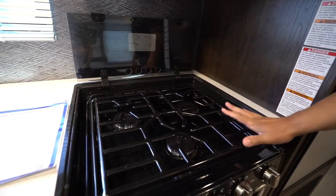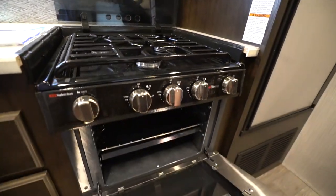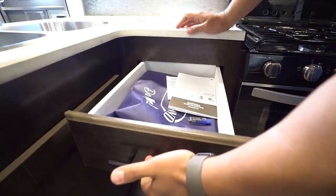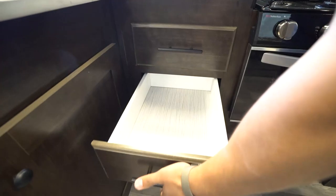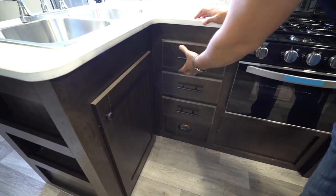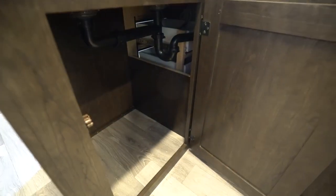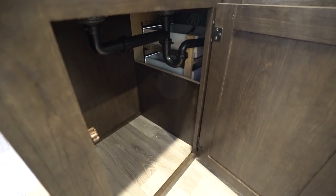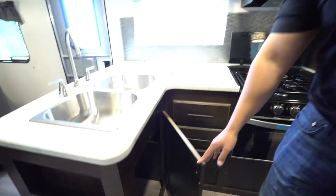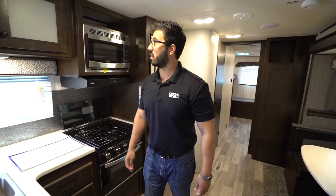You do get the upgraded grill on the cooktop — three burner, with the front one being high output. The oven is right down below. To the side you have a bank of three full extension ball bearing drawers, giving you plenty of room for flatware, spatulas, serving spoons, things like that. I also enjoy the fact that they gave you plenty of space for a trash can. I hate having to hang a trash bag on knobs — I want a place to put it away, and that's exactly what they give you.